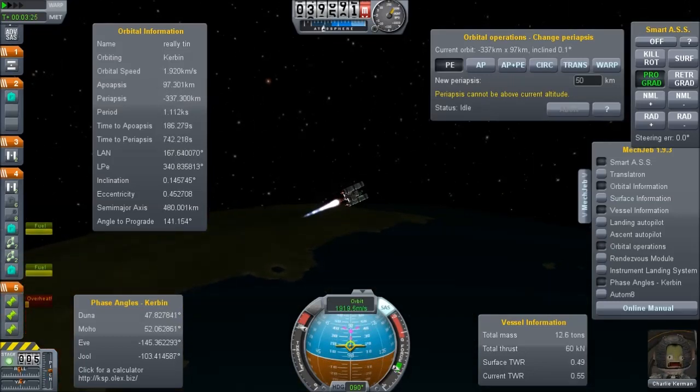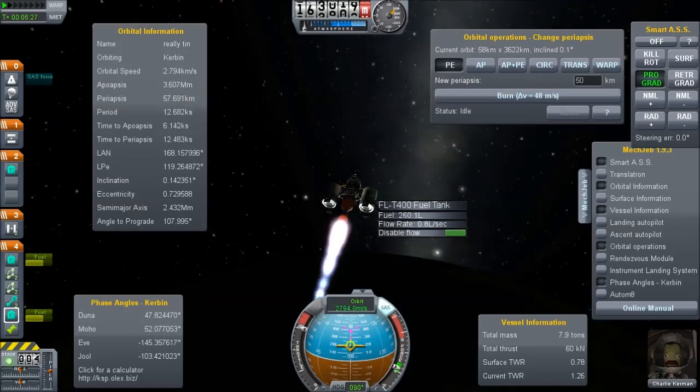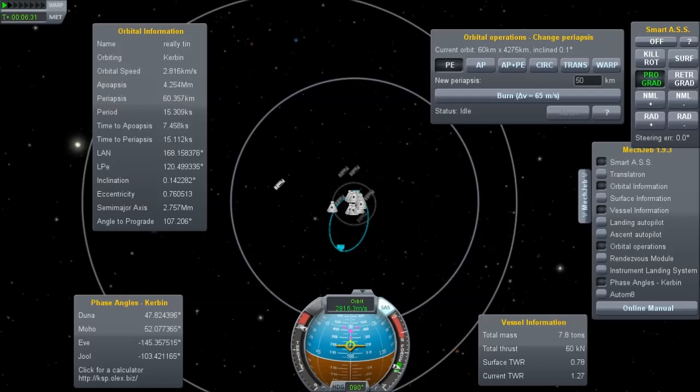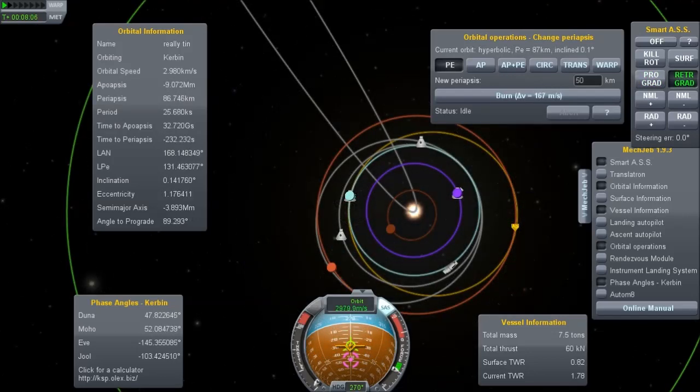Once we get higher up, we run out of fuel in those external tanks and are left with just the nuclear engine. We're up at 43 kilometers, barely at orbital velocity, and we have two and a half tanks of fuel. That will get us to Duna, land, and bring us back to Kerbin. I think we can do even better than this.